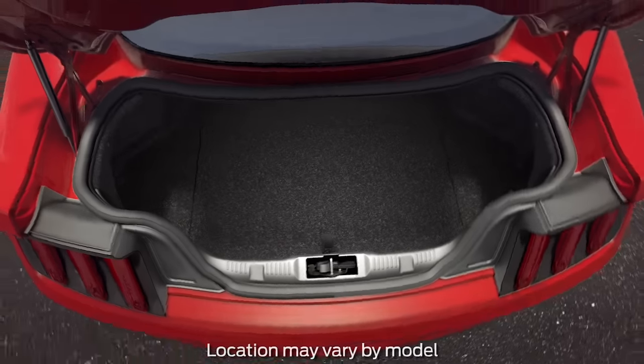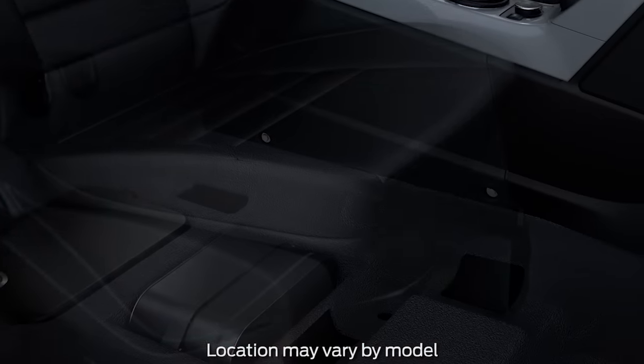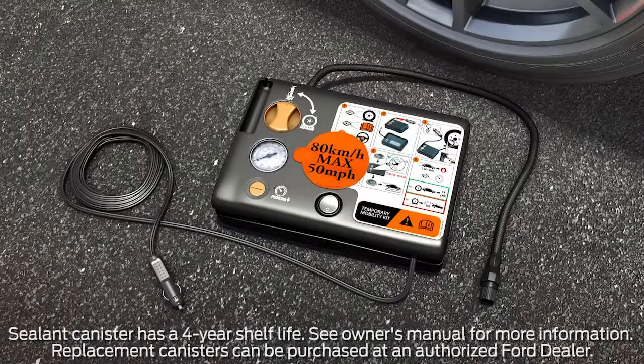The standard tire inflator and sealant kit is located in the rear cargo area in a foam holder or under the driver or front passenger seats. You'll notice that the kit contains an air compressor to reinflate your tires, complete with an air hose, pressure gauge, sealant tubing, and a canister of sealing compound.